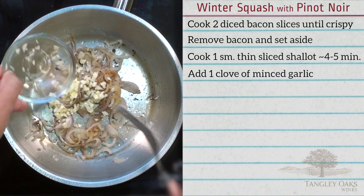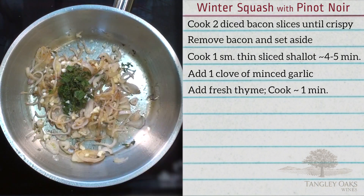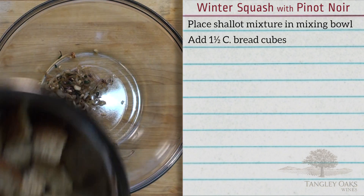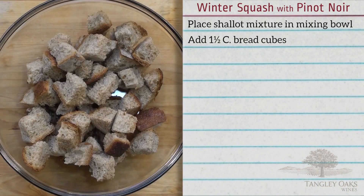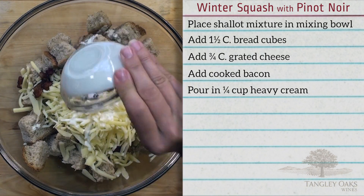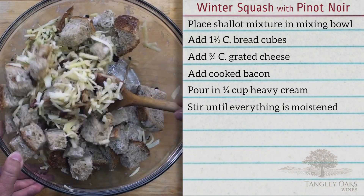Add one clove of minced garlic, fresh thyme, and cook until fragrant, about one minute. Place the shallot mixture in a mixing bowl. Add one and a half cups of bread cubes using a baguette or other crusty bread. Add three quarters cup grated cheese. Add the bacon.